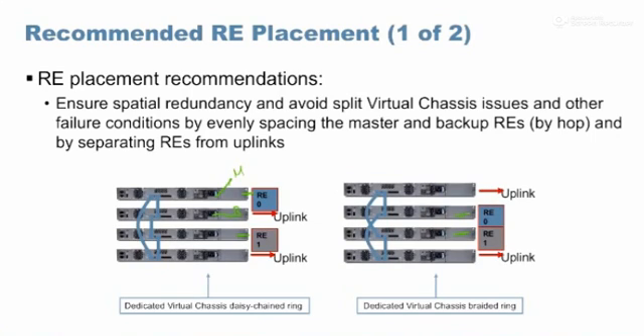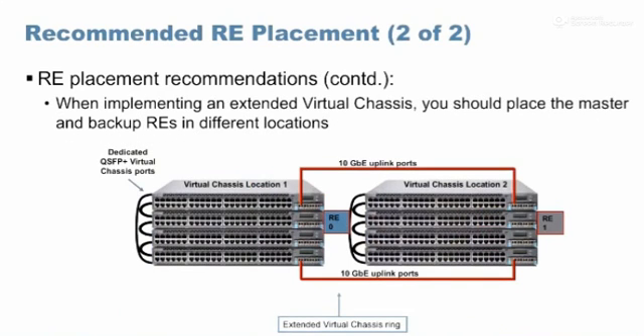In practice during deployments, customers typically ask for the first switch as master and second switch as backup when rack-mounting. For the extended style topology, keep the switch at one location as master and the switch at the other location as backup. This ensures that even if one building goes completely down, the backup becomes the master and the virtual chassis remains up and running.